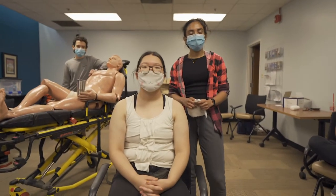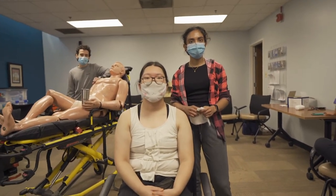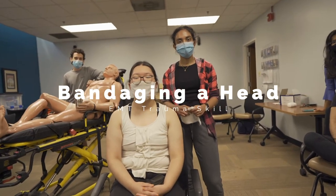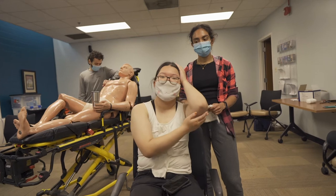In this video, we are going to break down bleeding control, specifically controlling a bleed on someone's head. Anna's our patient. Diane's our EMT. Anna, you have a laceration on a temple.